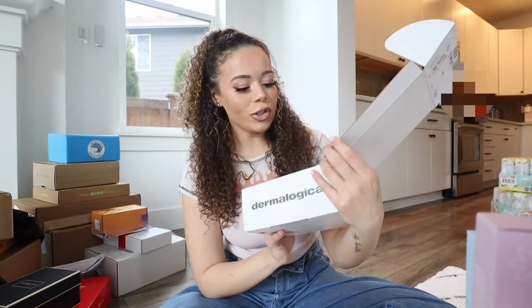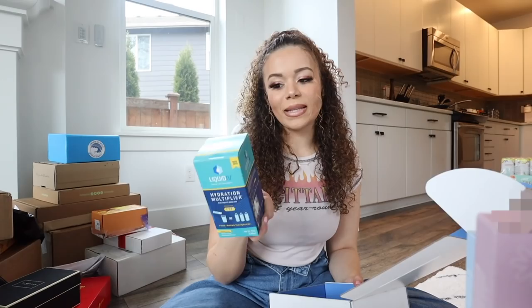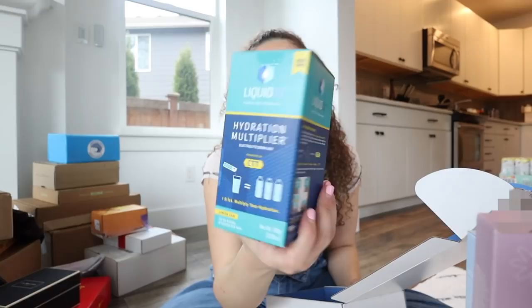I think this one's from Liquid IV and Dermalogica - what a cool collab! They sent the Liquid IV Hydration Multiplier - I always take these if I was drinking the previous night, it helps so much for hangovers, or I'll use it for hiking. Dermalogica sent their Circular Hydration Serum, which makes sense because they're both hydrating.